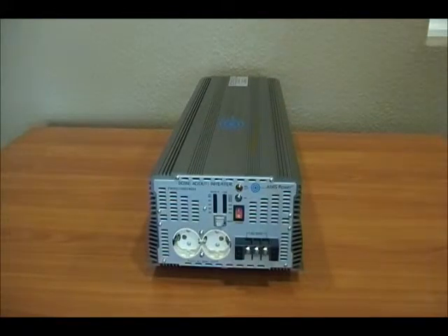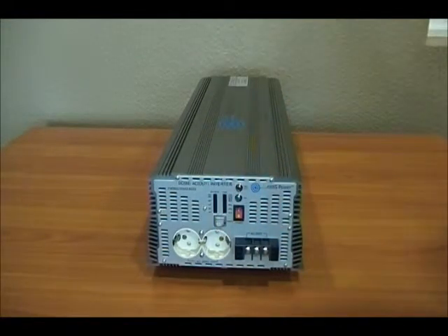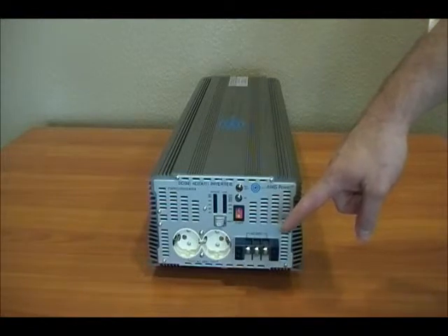Let's take a look at the AC output side. You have two AC outlets here — these are 240 outlets. You have your gauges telling you your battery voltage and the percentage of amps used on this inverter. This is your direct connect terminal block, which allows you to push the full 7,000 watts of continuous power out of this inverter.